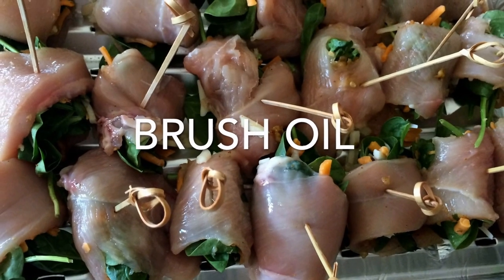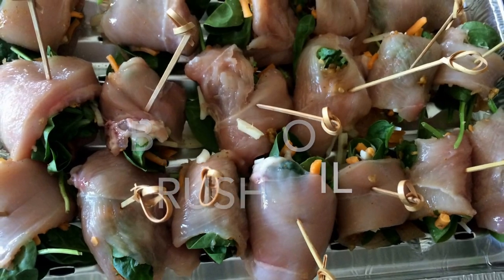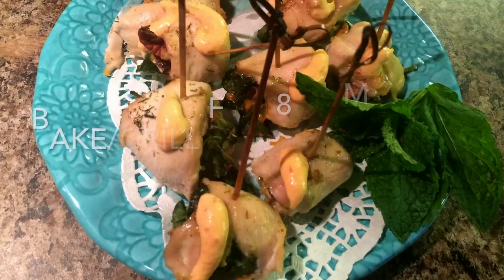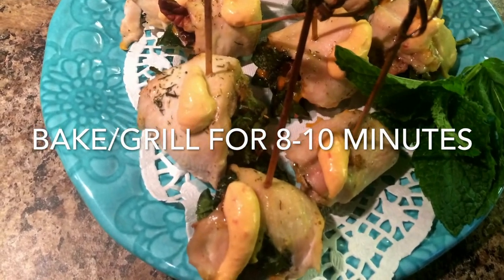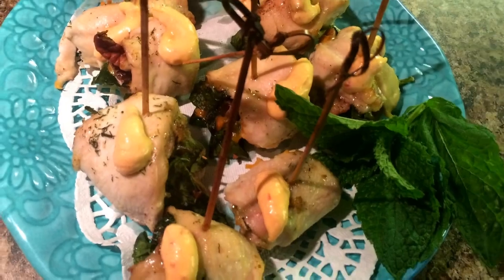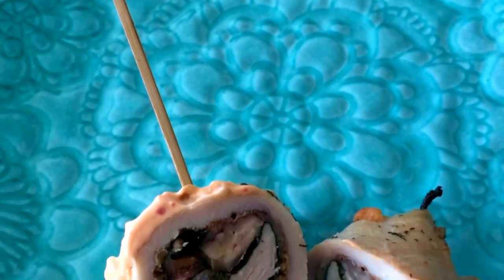Before you put it in, brush some oil just so it gives a nice color. This is a really quick recipe and comes out really well — guests are usually surprised at how you filled these things in. Try this out and let me know how you find it.